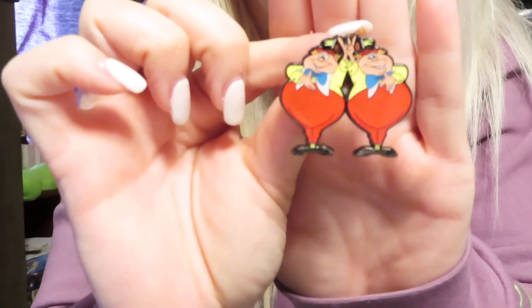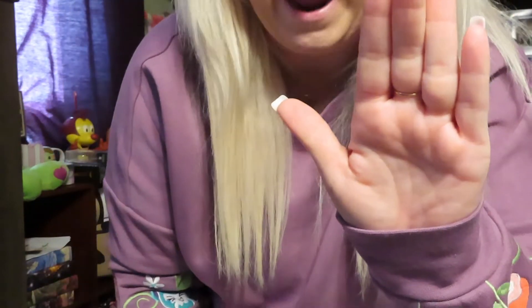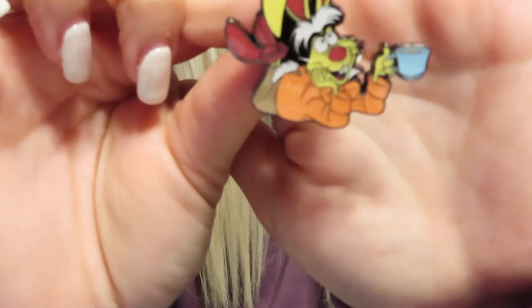Number three and four — oh yeah, number three and four! This is Tweedledee and Tweedledum. Did you get a new one? You did get a new one! So I got Tweedledee and Tweedledum, which we already have, but she got a new one.